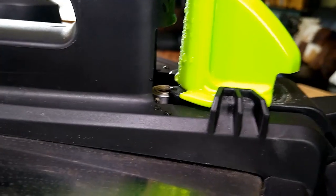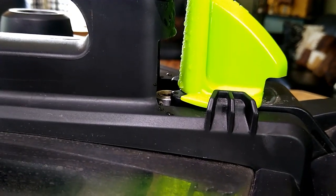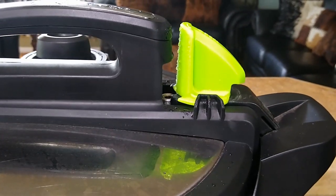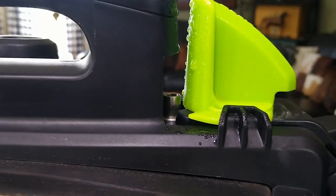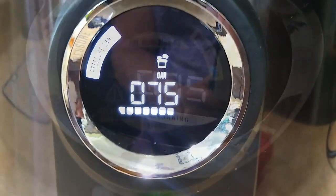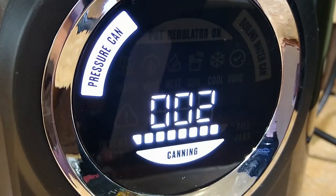You can hear it building up — and there it goes, the valve popped up! Now our timer is going to start counting down the 75-minute processing time.